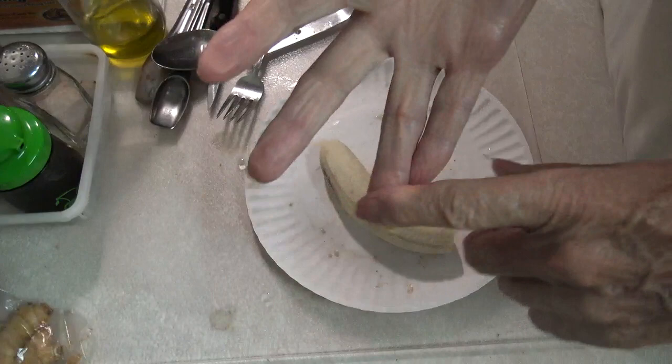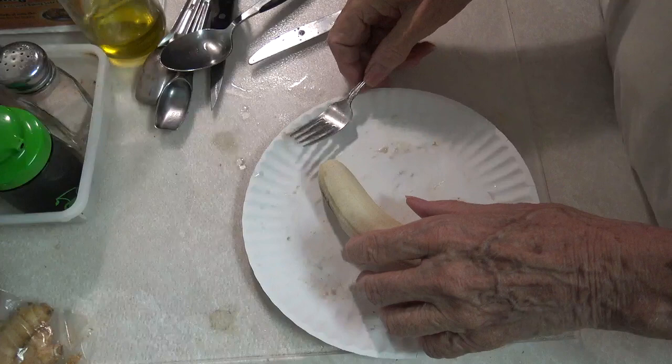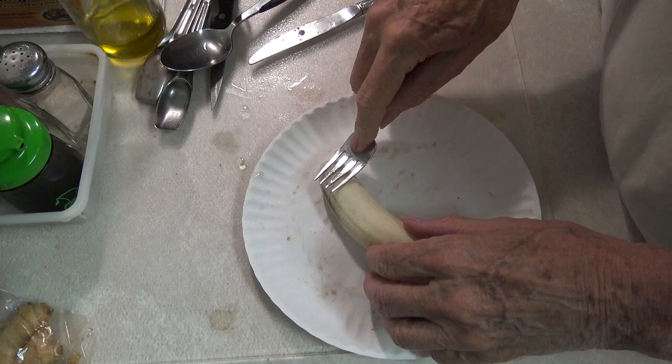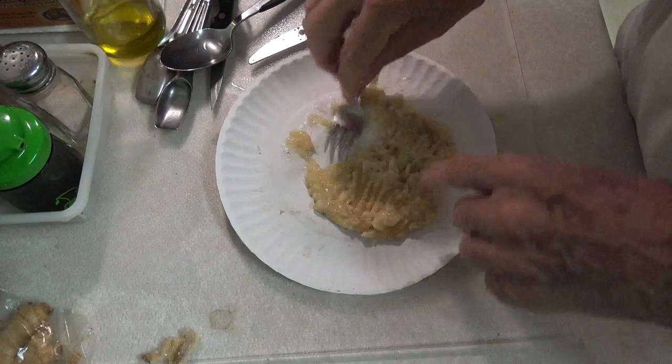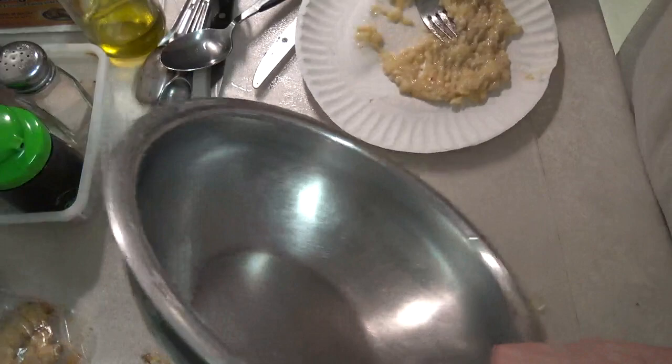We're going to start with one banana, which is here. Now you can run this in a blender if you want to, but I don't see any reason to make a blender dirty that I've got to wash, so I'm just going to do it with a fork. We'll put this in a little pan here so we can do some mixing.